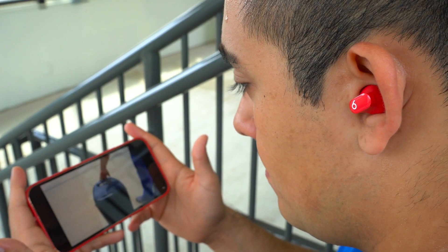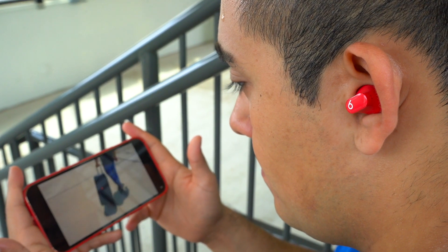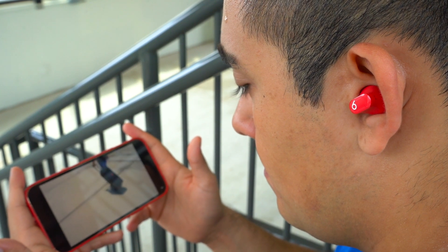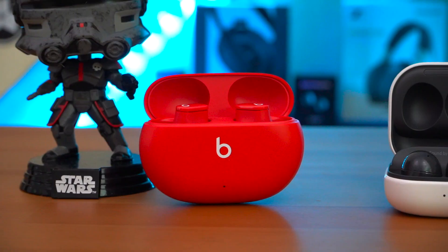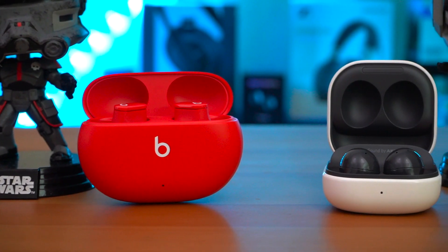When it comes to performance, both of these earbuds have zero latency across the board when watching movies or videos on your phone, whether you're using an iPhone or an Android device. And when it comes to audio codecs, both earbuds have support for SBC and AAC, which is pretty standard for earbuds in this price range.